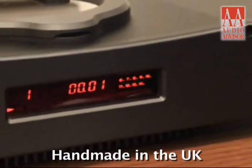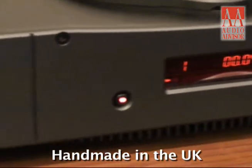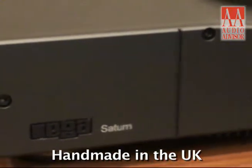One of the strongest attributes of any digital Riga product is the analog part of the unit. Everything has a smooth tube sound to it, but is also very time and pace oriented. As with all Riga products, the Saturn is made completely by hand in the UK.